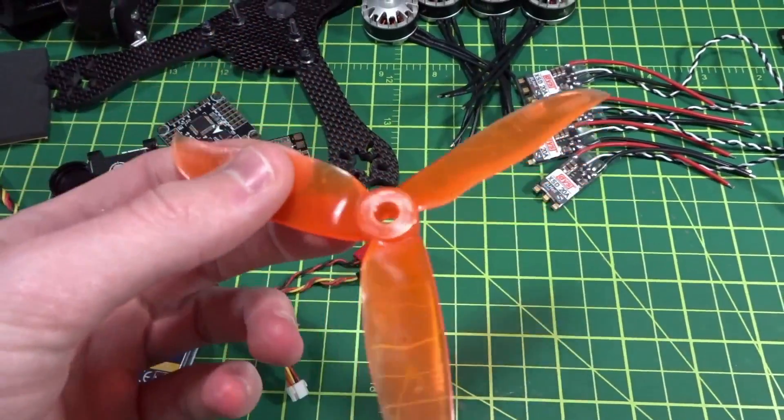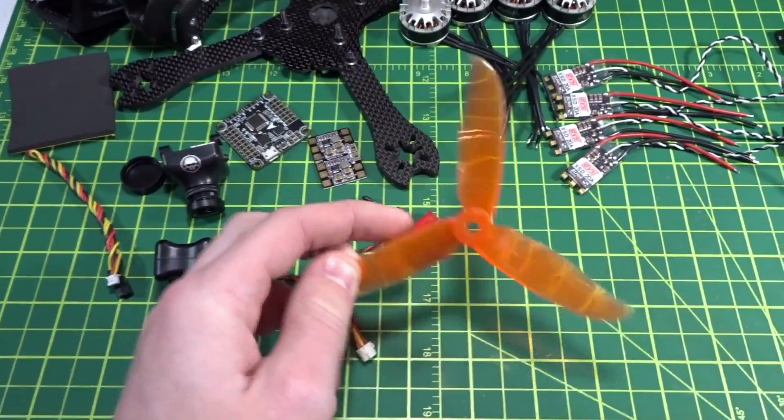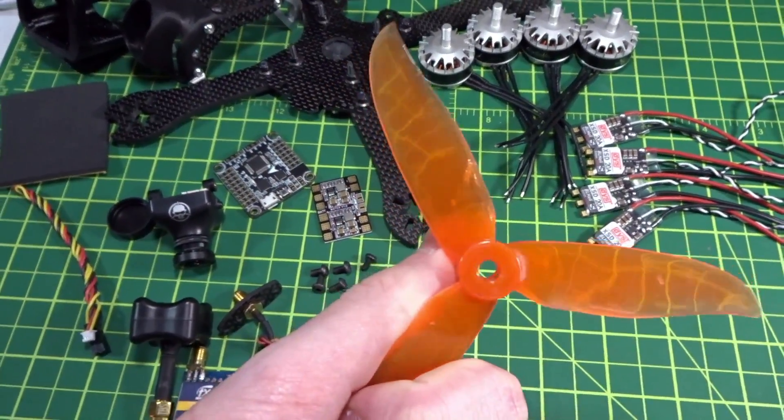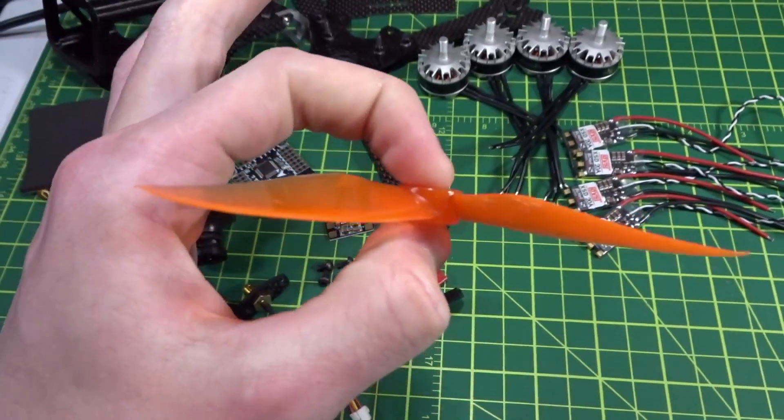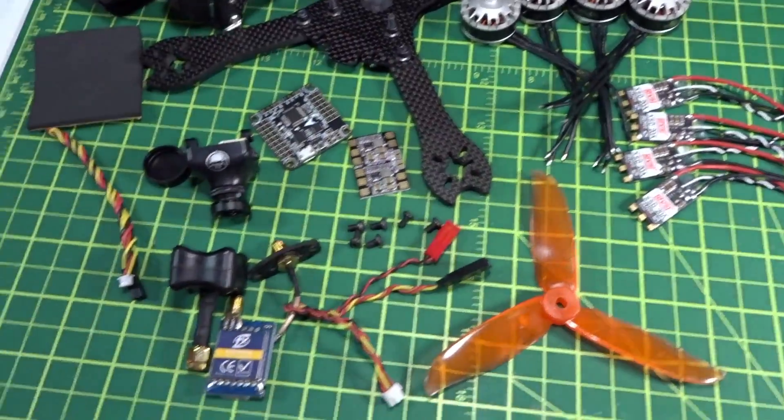For the props I'll be using the DAL Cyclone V2 — these are the T5040 6-blade props. These are my favorite props right now. I'm testing out a few different ones but these V2 Cyclones are just amazing from what I've found. So those are the parts.